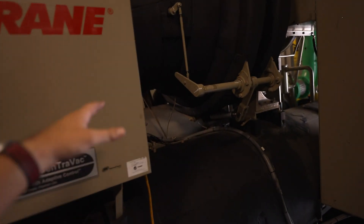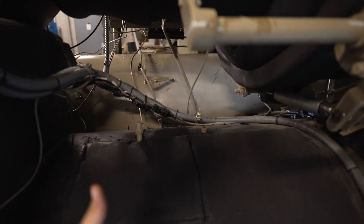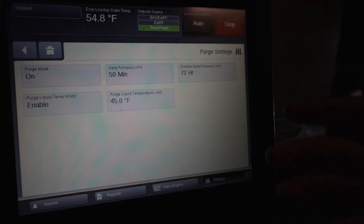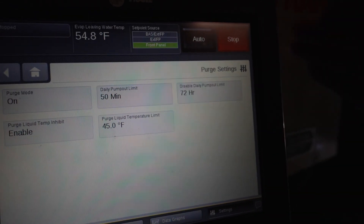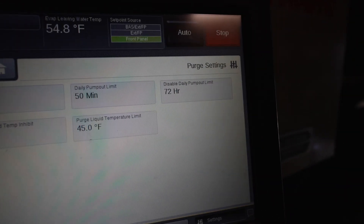Then you can go ahead and reopen our ball valves here — that side of the system will be done. Then we move over to the oil side. As part of regular annual maintenance and all the checks and manipulations we have to do to the machine, or when we're doing filter changes because of how much we open it, I do recommend doing a minimum 24 up to a 72-hour pump-out limit disable.